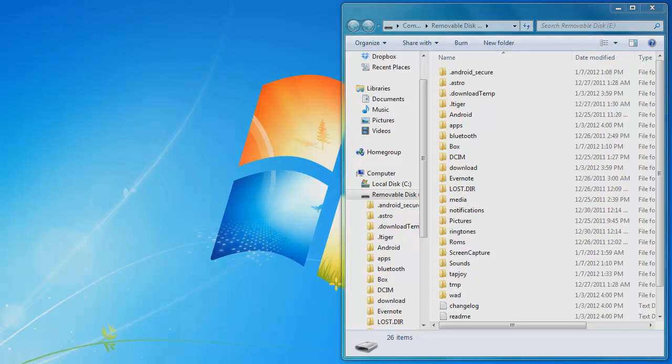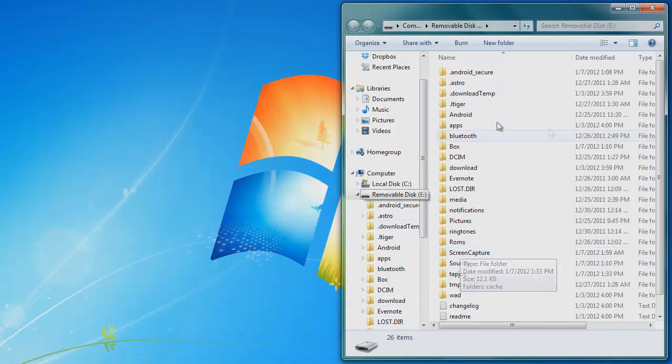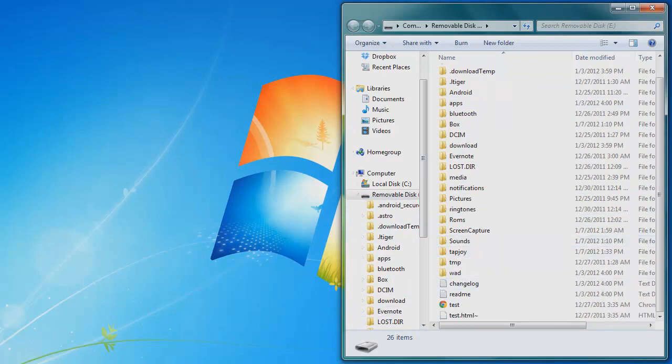Hey guys, so I brought up my SD card with the reader. For me it's a removable disk — removable disk E. It's got quite a few folders on it.